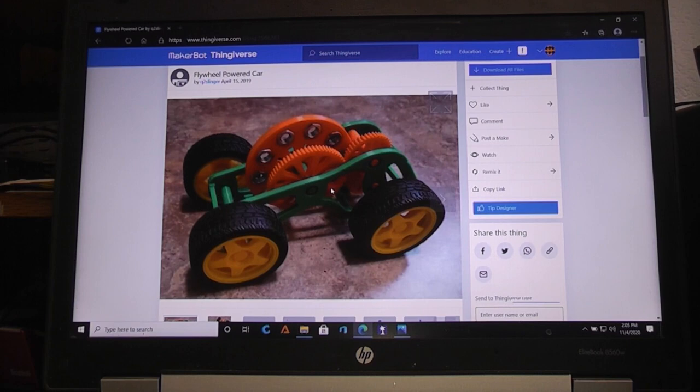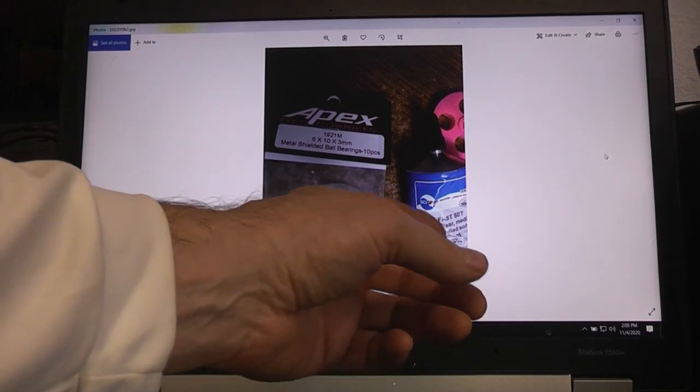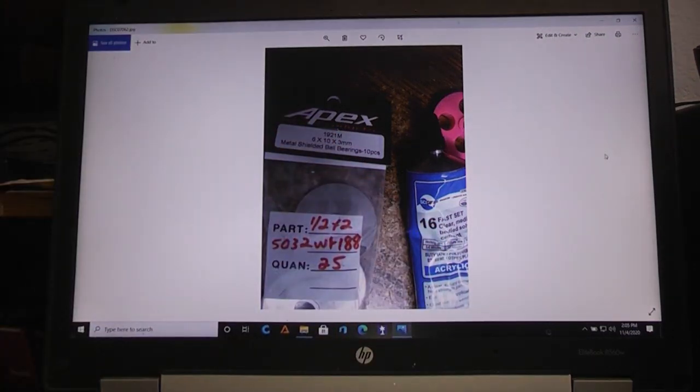The remix will be up on Thingiverse and I'll have a link to that if you want to look at it. In order to build it you're going to need a couple of things. One, you need some sort of glue - I like using Weld-On number 16 because it's less expensive and it holds really quick and fast.